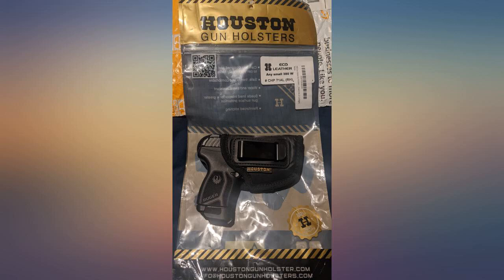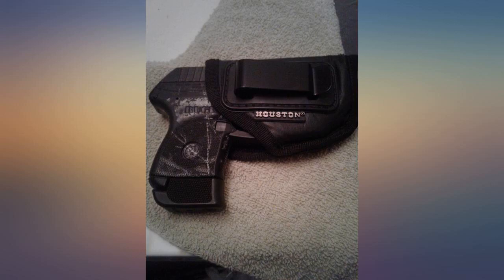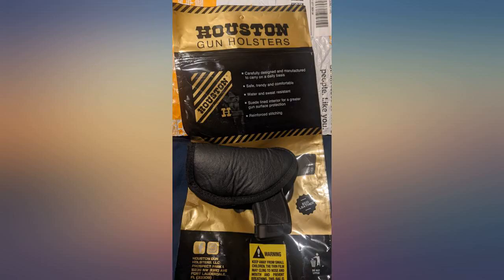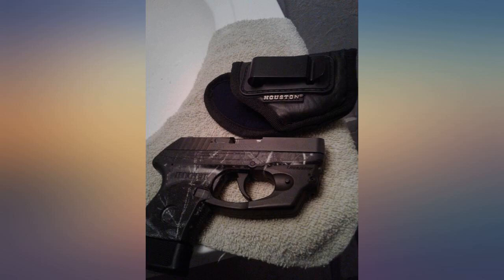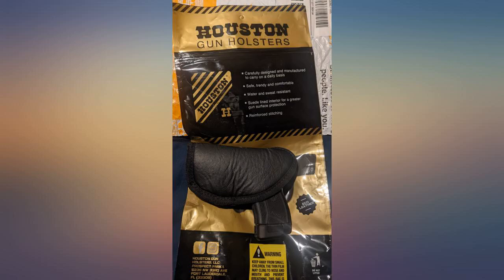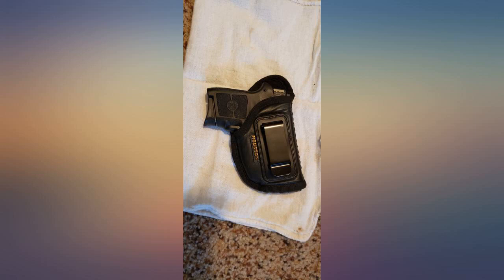Added a Lasermax laser sight to my Ruger LCP and needed a holster it would fit in. This quality made holster was the perfect answer. I wear it on the right side inside the pants and it has good comfort for most of the time. Fits my S&W Bodyguard 380 with Crimson Trace like a quality glove. The design makes it easy to tuck in without having to undo your belt or pants.